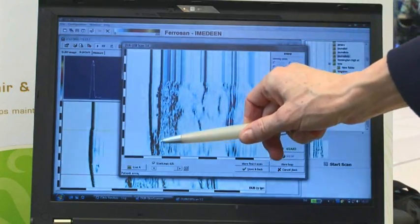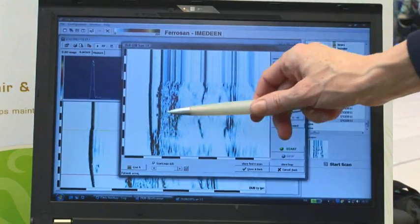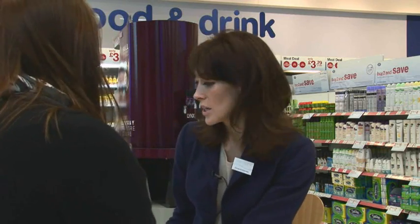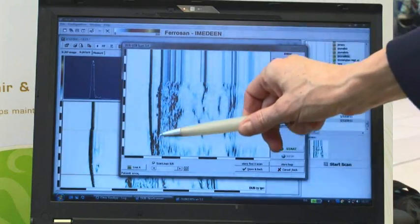So what we're looking at here — this is the epidermis, and that's 0.1 millimetres thick. The darker the colour, the denser the skin. The fact that you've got all this lovely black density here indicates you've got a really strong epidermis.